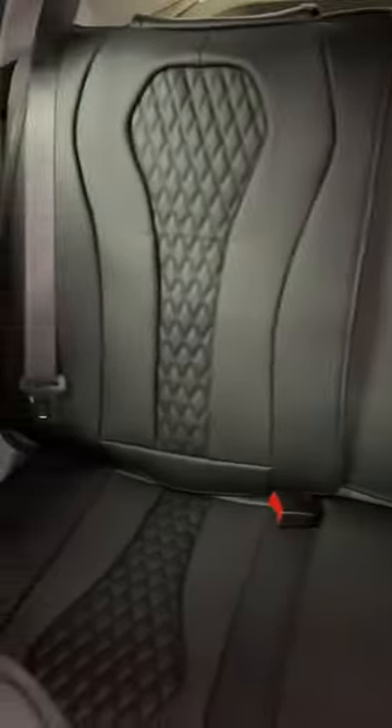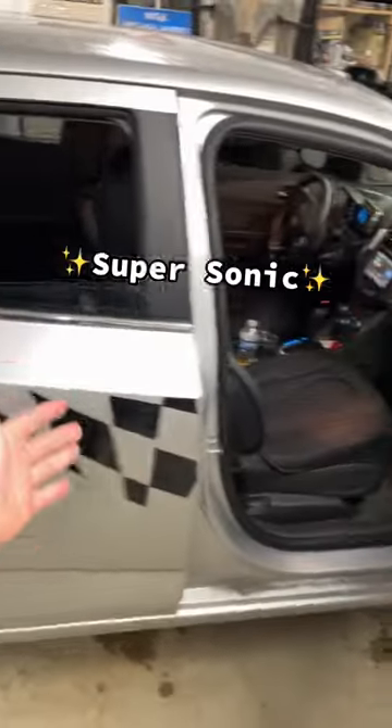Now onto the back seats. Just got the matching rear seat covers installed. Just like that, we've got ourselves some premium leather seats for the Chevy Supersonic.